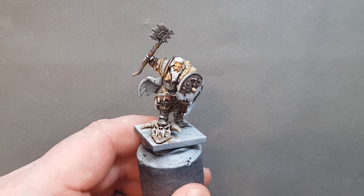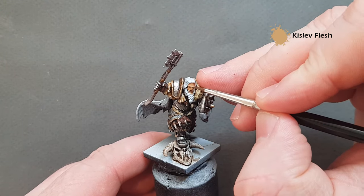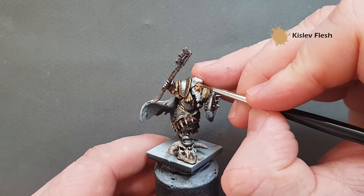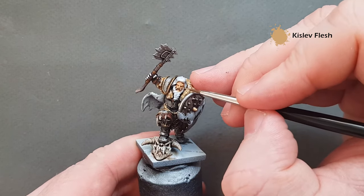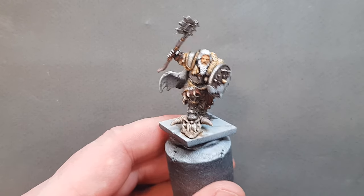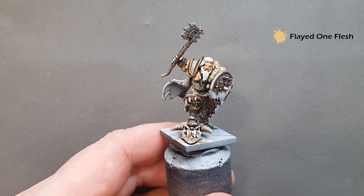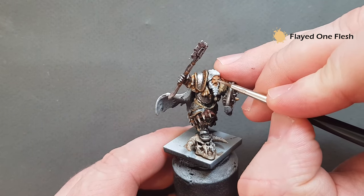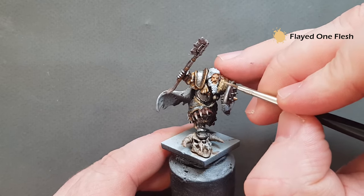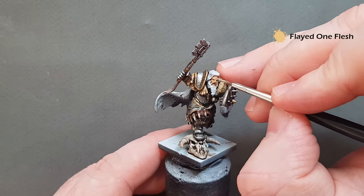Once the Reikland Fleshshade is dry, go back to some Kislev Flesh to pick up the prominent areas. Then we're just going to pull some lines across the head to age them a little bit. Take some Flayed One Flesh — a much lighter colour than Kislev Flesh — and use this sparingly just to accentuate what we've already got. Just paint those lines across and get those cheekbones in and the bottom lip. That's the flesh kind of finished for now.